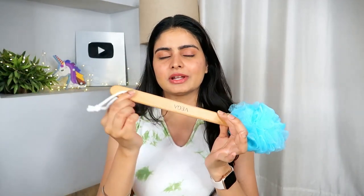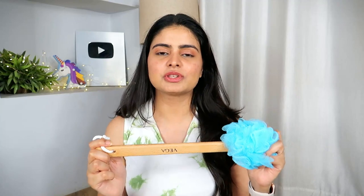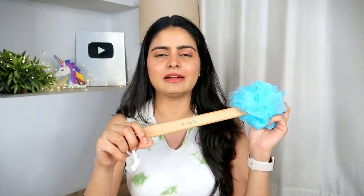This one is Vega — it has a wooden handle and is new. I previously used one from the local market with a plastic handle, and the loofah part would come out a lot. This Vega one has better, sturdier quality.